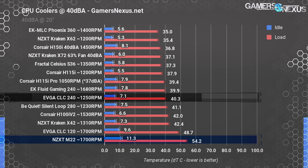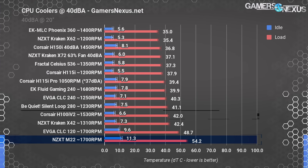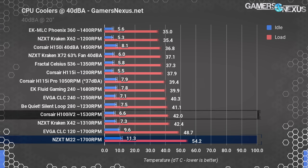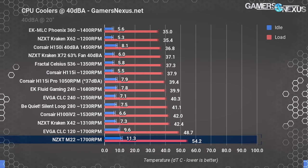The EVGA CLC 240 is available for $90 via Amazon, 10 bucks cheaper than the M22, with the Corsair H100i V2 at $105. Either one of these would be a significantly better choice in terms of cooling at the price. Even the CLC 120 would be, though we'd still advise against it, but $70 does help.